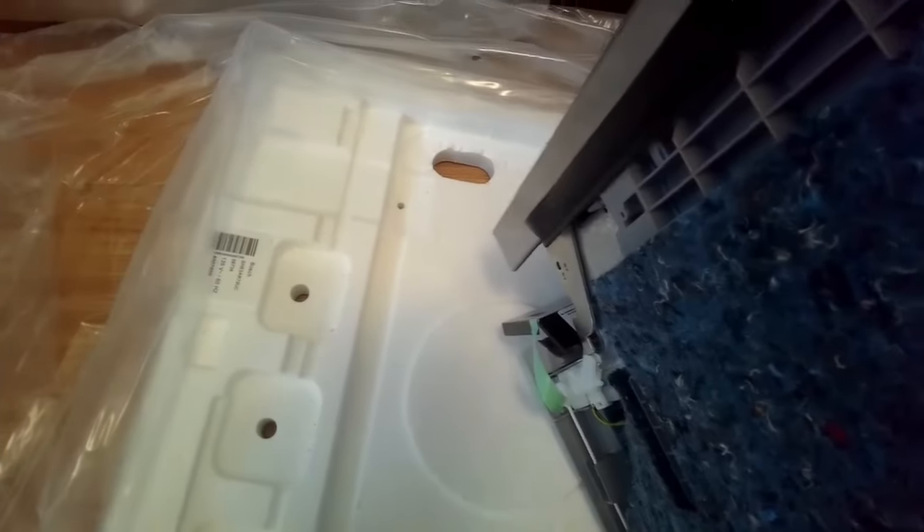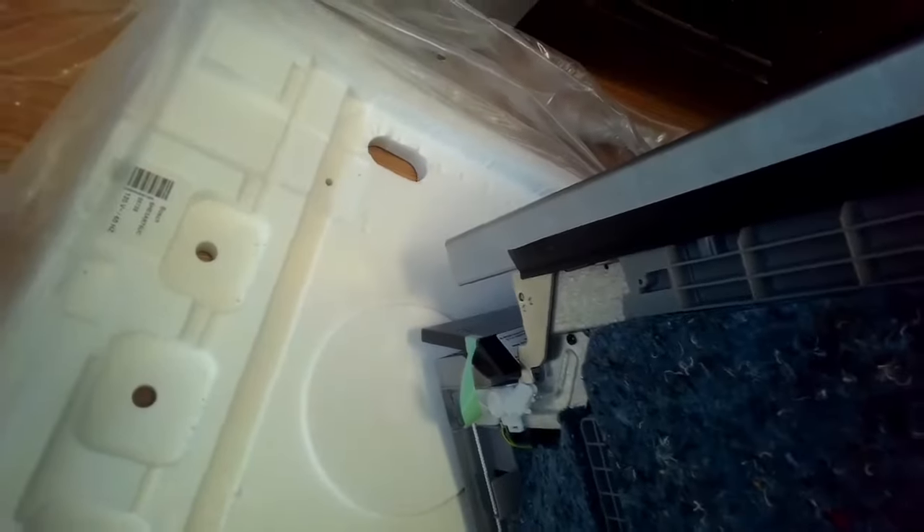We just pulled out our Miele dishwasher that we'd had for many years — it's a great dishwasher, but it finally had too much trouble with the circulation pump, which runs about $600 to fix, so we decided it made more sense to replace it. This Bosch is a lot lighter. Probably good to have two people if you have to haul it around. I'm just getting it off that styrofoam base.